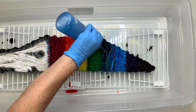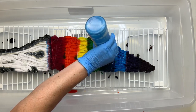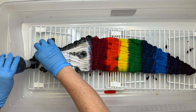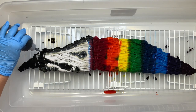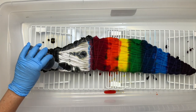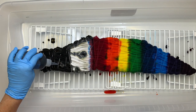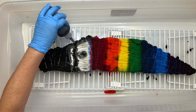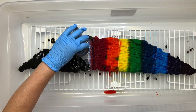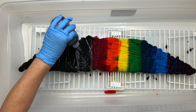Right before our very eyes we're watching that yellow slowly disappear. I don't want any white left in this project so I'm making sure to go pretty heavy with the Raven Black. All those dark spots in the orange — just remember that's the washable marker.